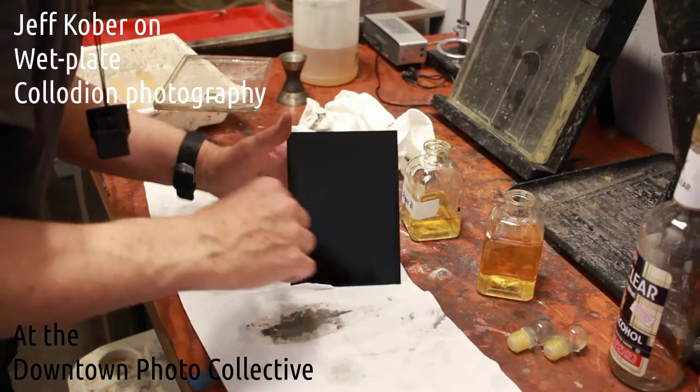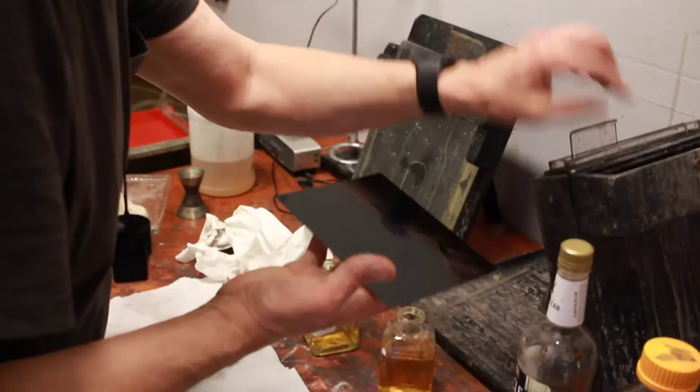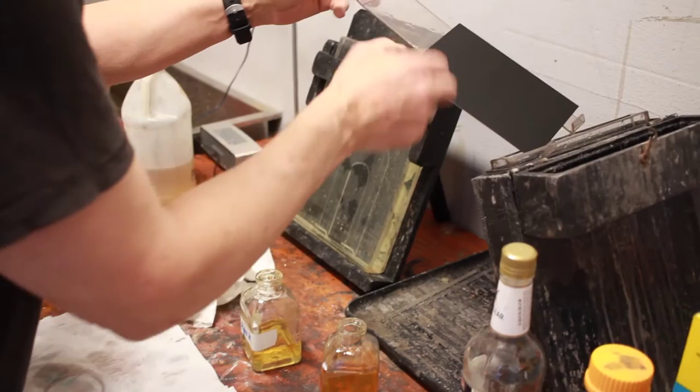So this is now a coated plate — this has collodion on it. It skins over and dries on the surface really quickly, but it's still porous. So now I put it in the silver nitrate bath.